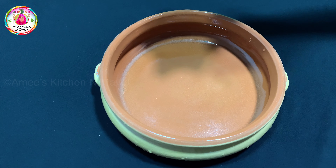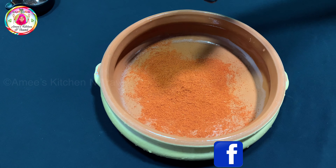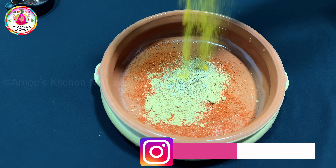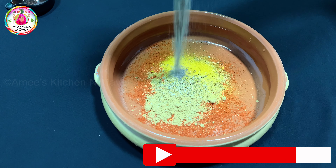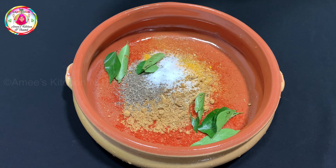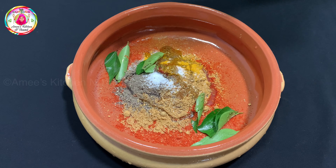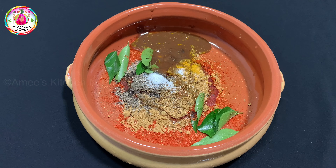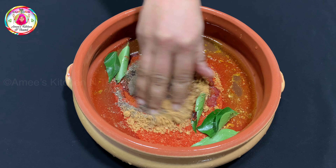Add masala, some spices, and noodles. Add 2 tablespoons of masala and raisins. Add 3 tablespoons of sesame oil. Add 1 to 2 tablespoons of curry.